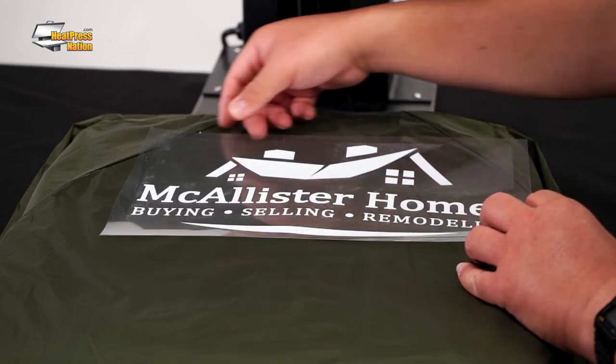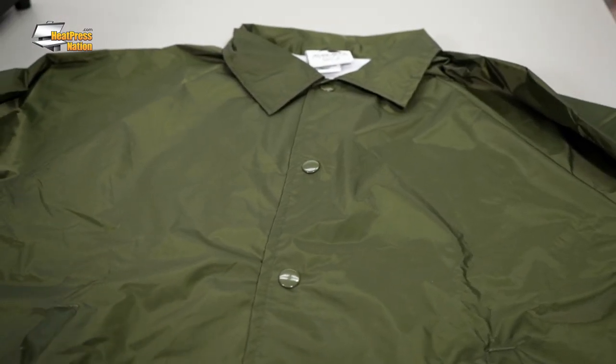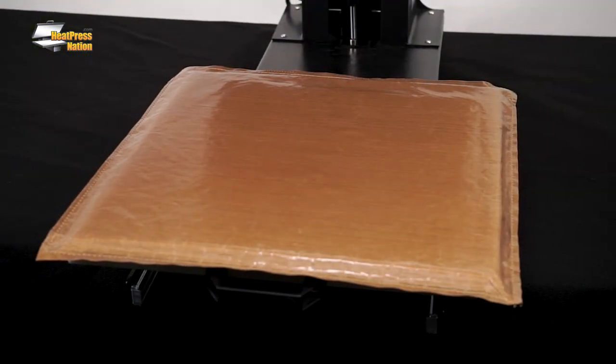Nylon can be a tricky fabric for application as it wrinkles easily, which sometimes makes application difficult. A pre-press can help smooth out your garment if this is the case. Using a pressing pillow helps as well.